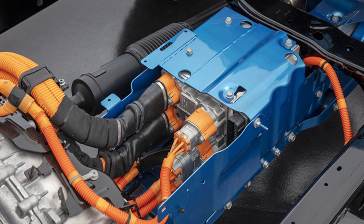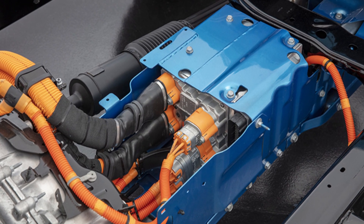If your Jeep throws this message with any type of level 1 charging, there may be a problem with the module called the Integrated Dual Charging Module, or IDCM. I have seen this happen several times, and the module can be replaced under warranty.